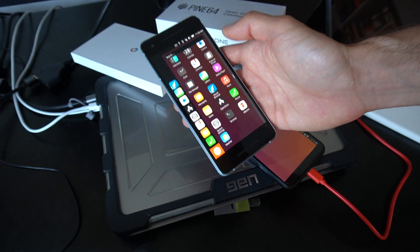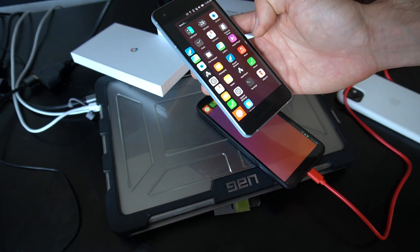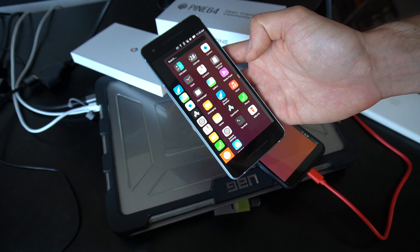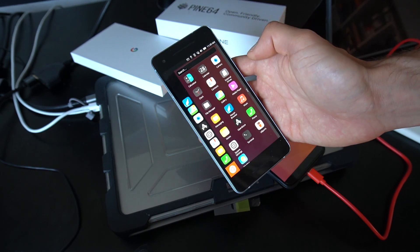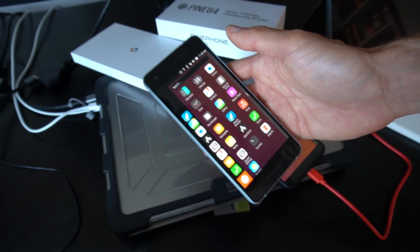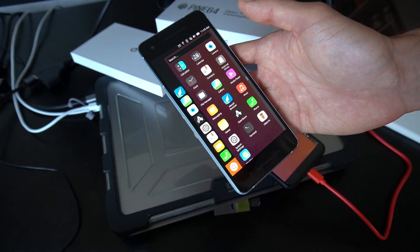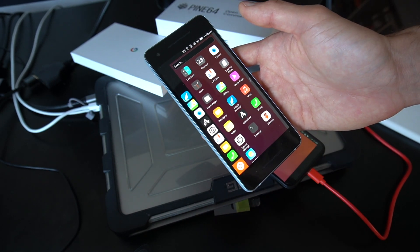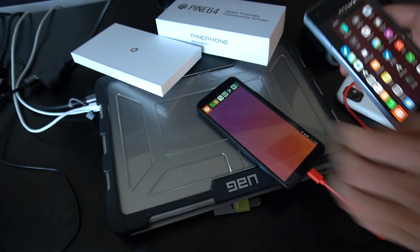It's smooth, it's very snappy. You basically have all of the goodness of the Pixel 2 hardware being utilized. It doesn't lag, it's super fast. I haven't tested it completely yet, but this is my first impression. I'm going to post another video with an in-depth review of Ubuntu Touch on the Pixel.